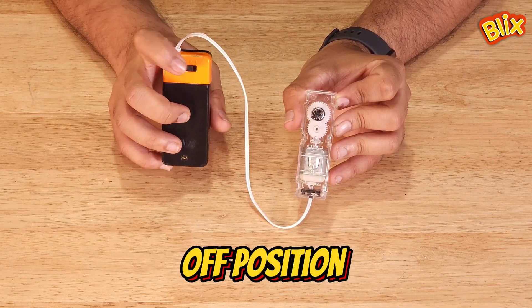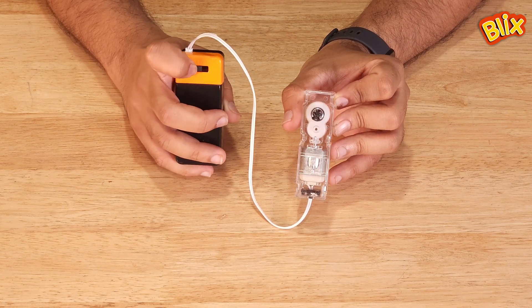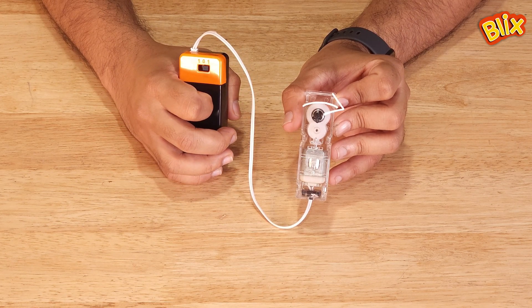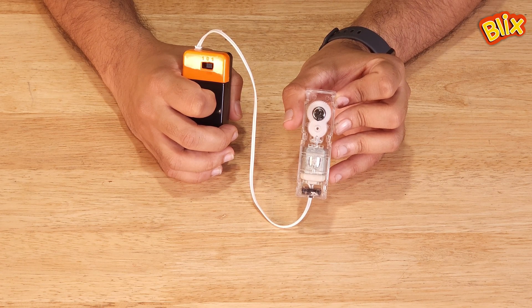This slide switch battery box has three positions. The center position is the off position. In the first position, the motor moves in one direction. In the other position, the motor starts moving in the opposite direction. In this way you can control the direction of the gearbox.